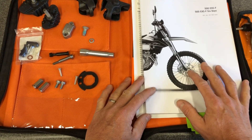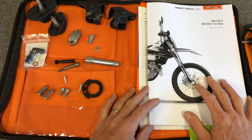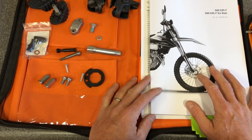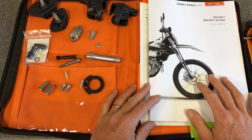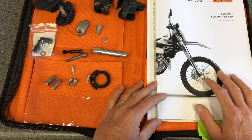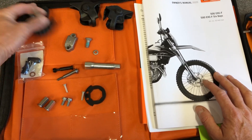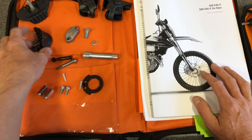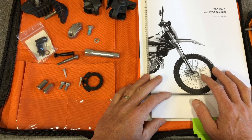If you have the off-road bike — which would be the XCF-W or the FE for the Husky — the FES is the street legal version. Those manuals are just a wee bit different because they don't have some of these street conversion things. For rim locks, those are already installed on the off-road bikes. On these street bikes, they leave it to the owner to decide if he wants to convert some of these things over to dirt use.